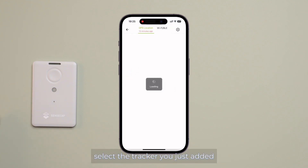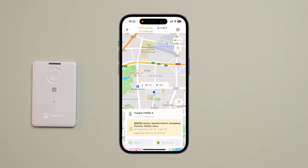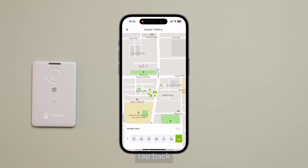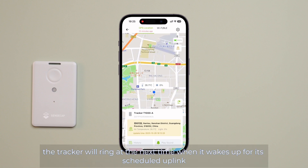Now, select the tracker you just added. You can view the current device location and battery level. Additionally, you can review the history data here. By pressing the bell icon to play sound on the tracker, the tracker will ring the next time it wakes up for its scheduled uplink.